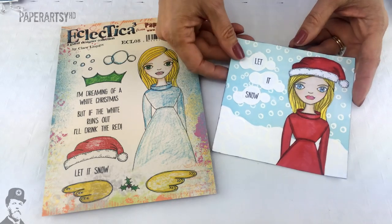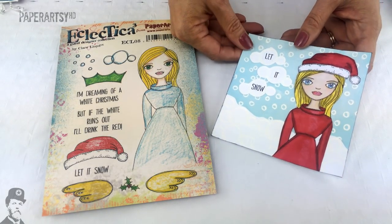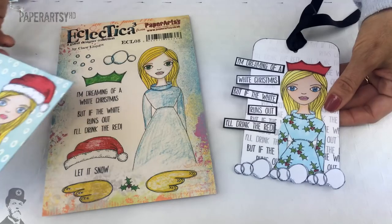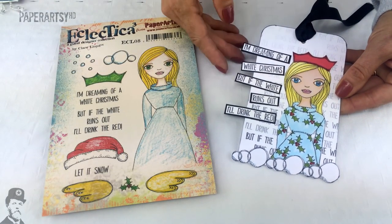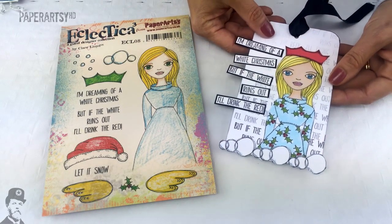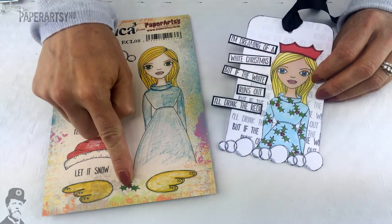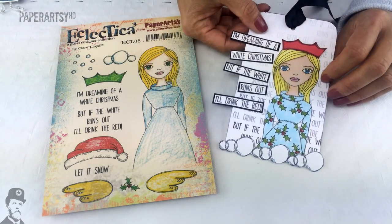This is by Claire herself — a really simple, very effective Christmas pattern with white on top of a blue background. Here's another one with some great words: "I'm dreaming of a white Christmas, but if the white runs out I'll drink the red" — can relate to that! I like how she's got the holly on her dress; it's just a tiny little element from the stamp set but by adding it she's suddenly created a pattern on the dress quite easily.